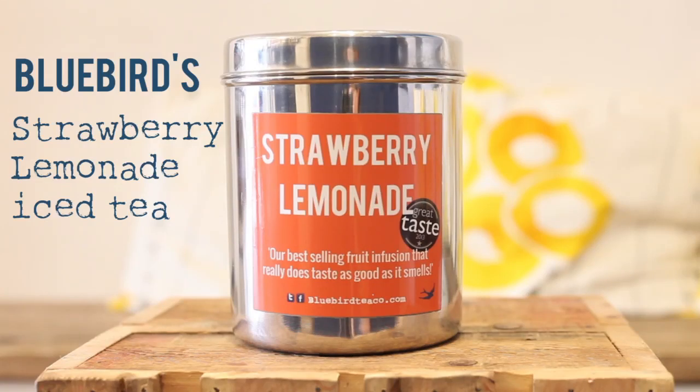Hey teabirds, the sun's shining so of course it's iced tea weather. This is our recipe for the infamous strawberry lemonade iced tea.